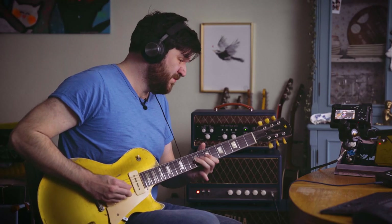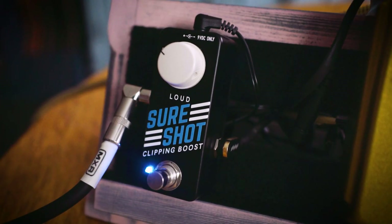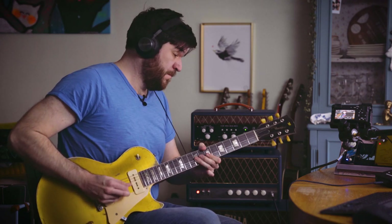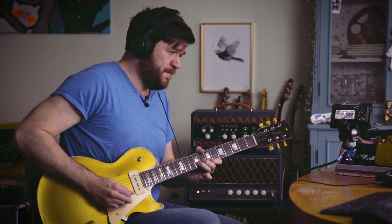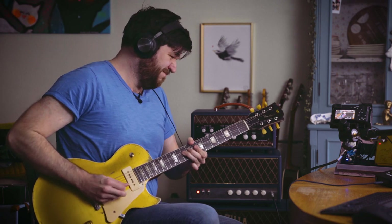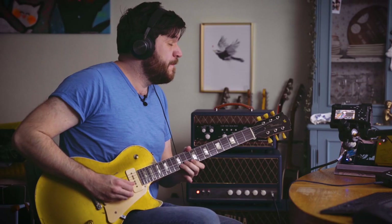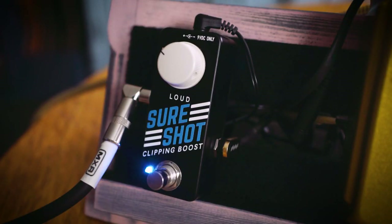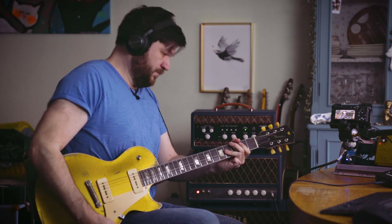Let's try it with an overdrive pedal. I love it — great SureShot.